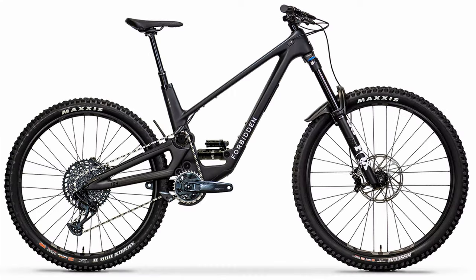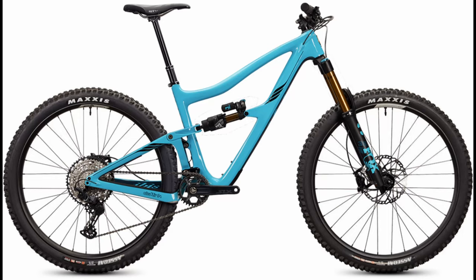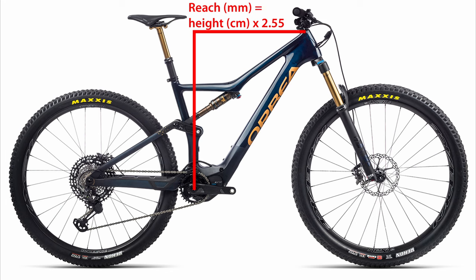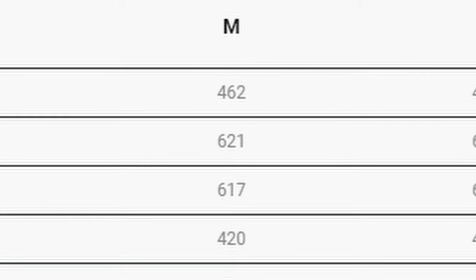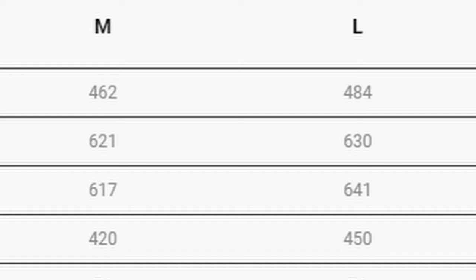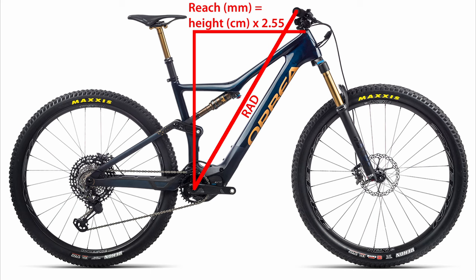Once you've picked a bike that fits your riding style, your terrain, your budget, whatever criteria you're using to pick your bike, you're going to have to decide on what size to get. The first thing you want to do is multiply your height in centimeters by 2.55 — that'll give you the reach you should be looking for. Some of you will get lucky and that'll plant you right in the middle of one of the sizings; others will end up right between two sizes, let's say between medium and large. We're going to use the Rider Area Distance, or the RAD, to figure out which of those two to actually go for.